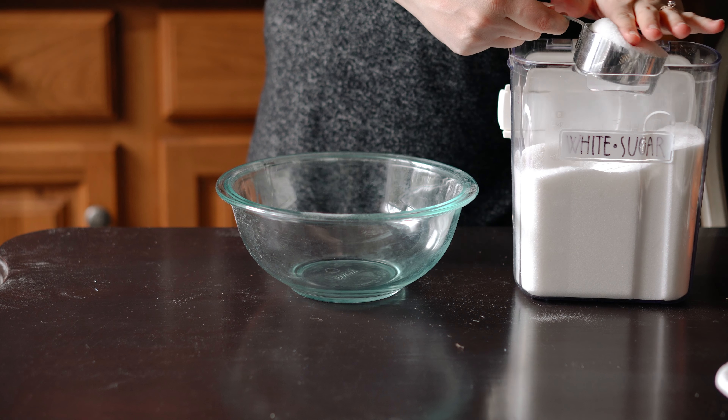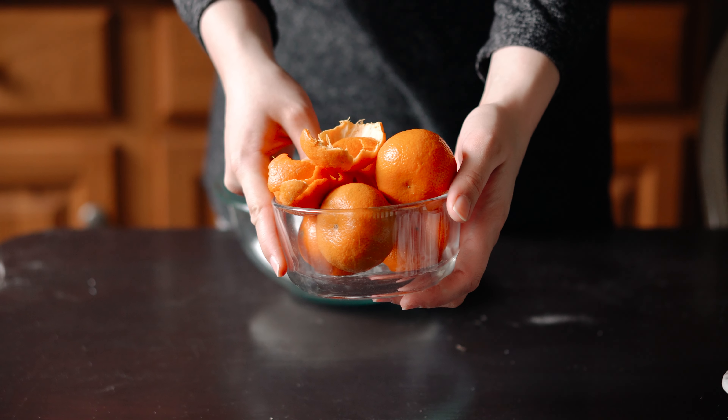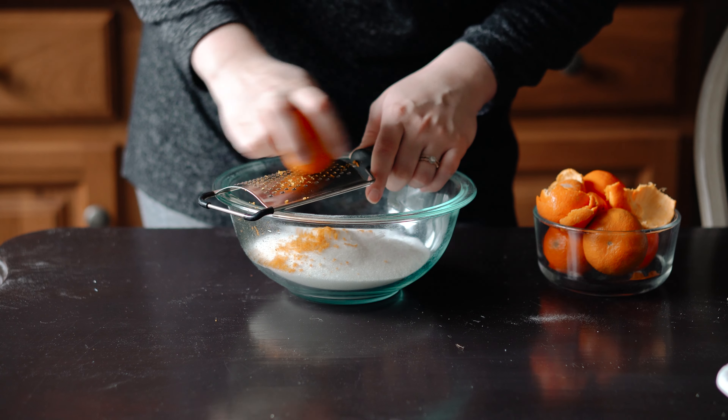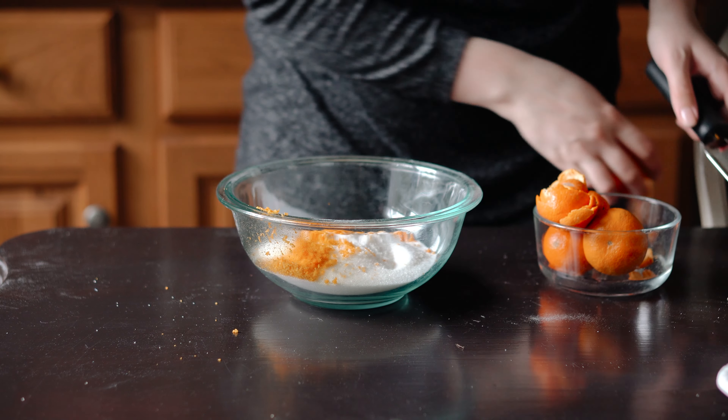So to a bowl, add one and a half cups of granulated sugar. Then add some orange or clementine zest — I added quite a bit. You can add more or less depending upon whether or not you plan to add essential oils later.